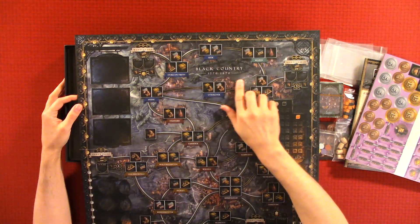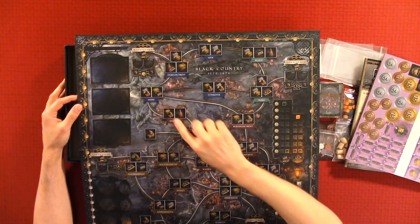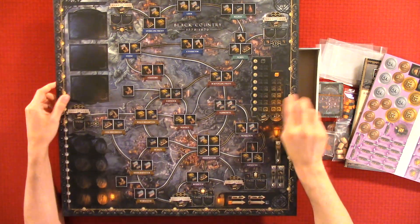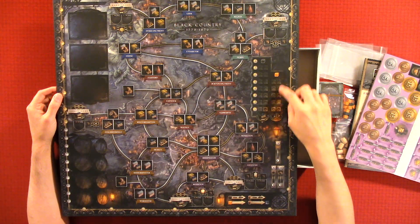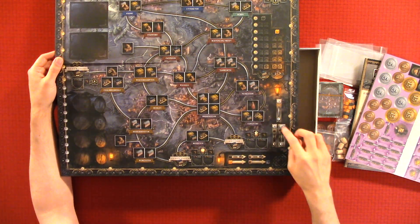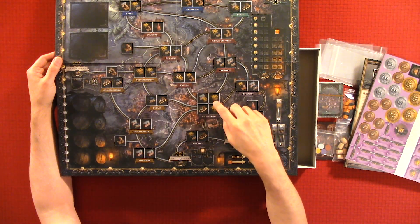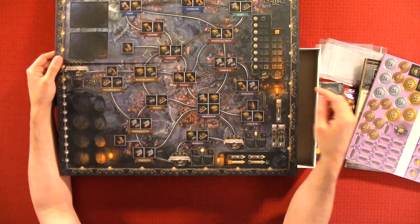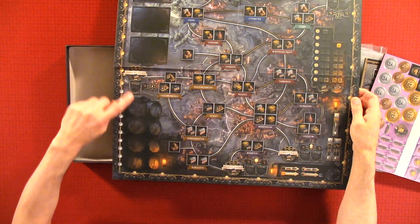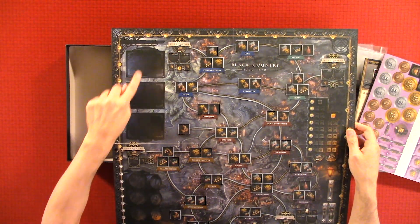Here we have the top side — the Black Country, 1770 to 1870. Locations include Warrington and Stafford. There's a little track numbered one through eight where you place wooden pieces. It looks like different elements of the game are shown here — I haven't read the rule book, so I just know this is more of a point-salad type game. You have to place the symbols or icons that are on these spaces. There are more icons, and a track on the outer part of the board. There are also three card spots or deck areas.